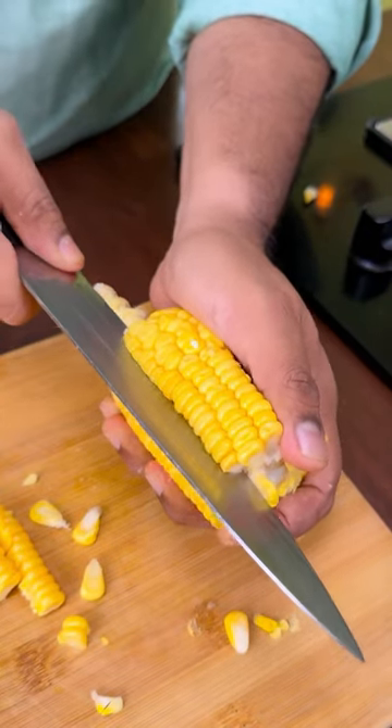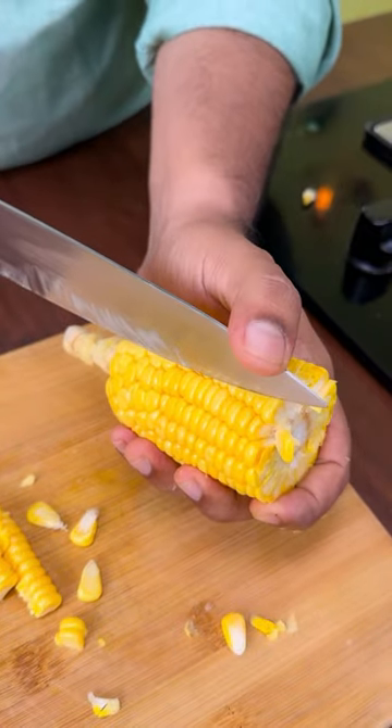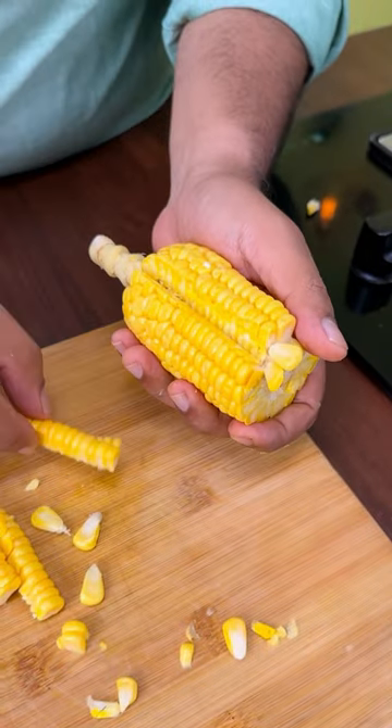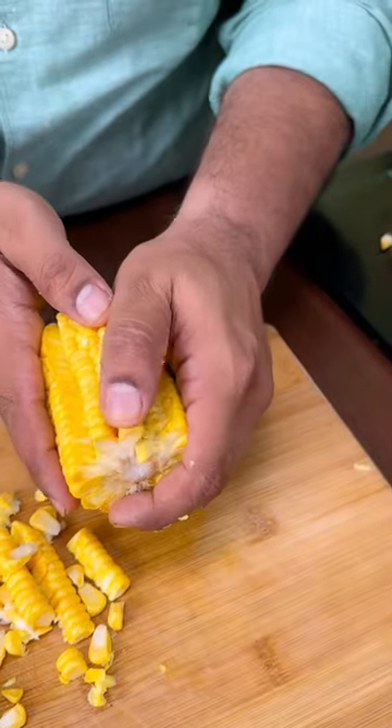Go with one flow directly between the corn, and then in the same line go with 45 degrees again. All you do is get a nice clean line. With the knife, you can also use your hand.